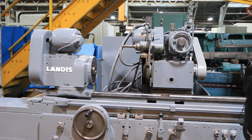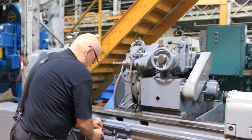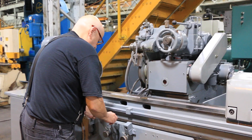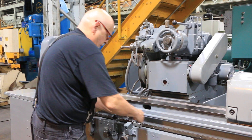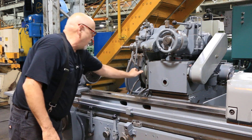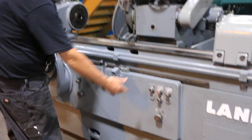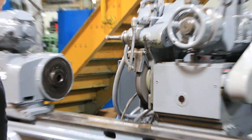Now it's an OD grinder, so we open up our stops and slide this down. Here's your OD wheel. You select OD on the selector switch and start it up again. Once the pump gets running, you can start the wheel.